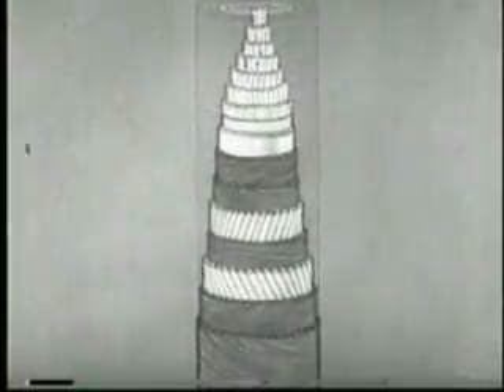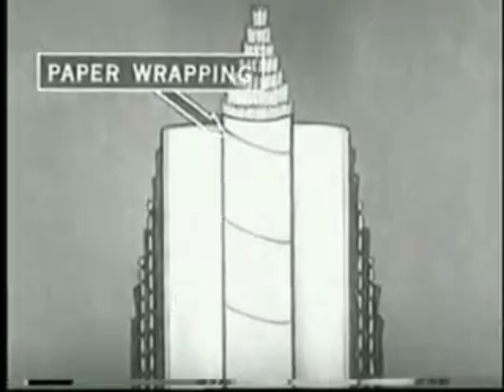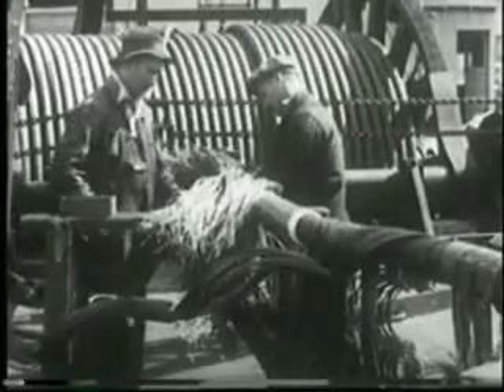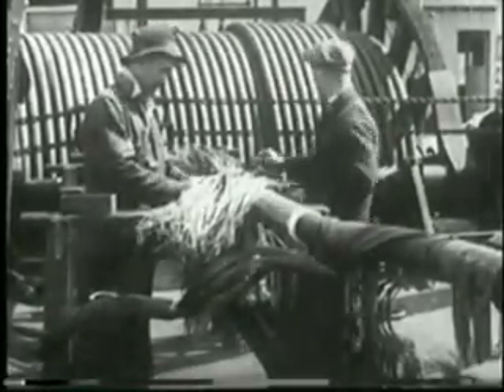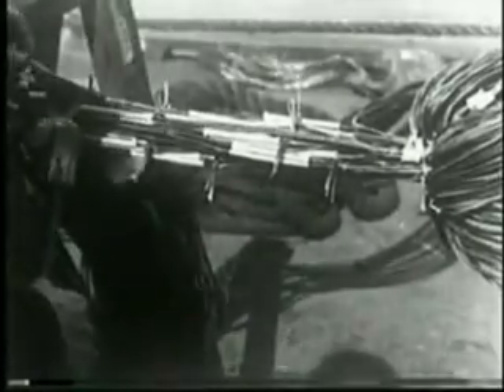Underwater circuits must be provided by the cable makers with unusual protection, both against leakage and against accident. The camera's lens gives us a close look at this protection as it pictures two cable lengths being spliced.